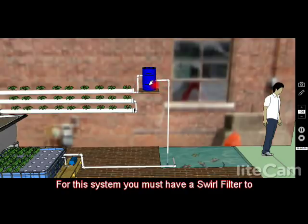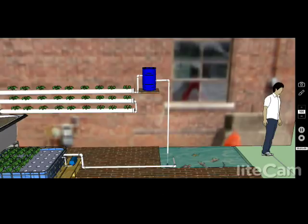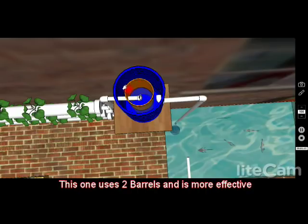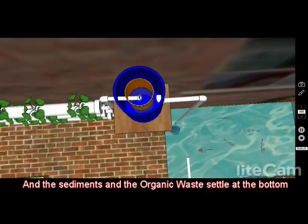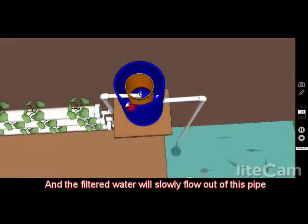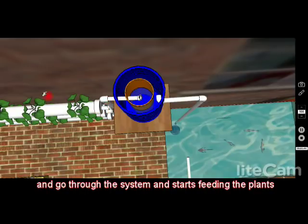For a system like this, you would definitely need a swirl filter to clear out the nutrient-rich water from all the organic material. Swirl filters are very easy to make — it's basically one barrel, though this one uses two barrels, which is a little more effective. The water from the pump comes in through an elbow and starts swirling slowly around the big barrel. The sediments and organic material settle at the bottom, and the cleared-out water slowly drains out of the pipe and goes to feed your system.